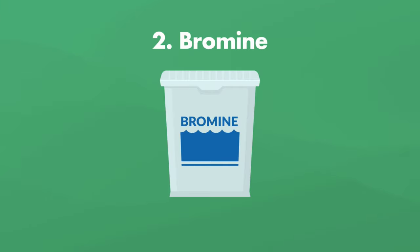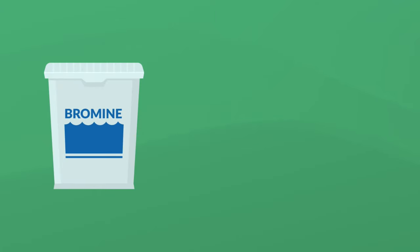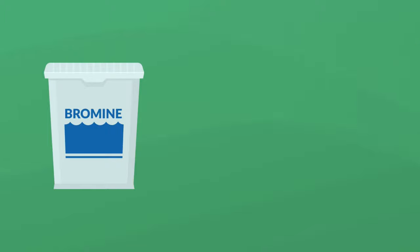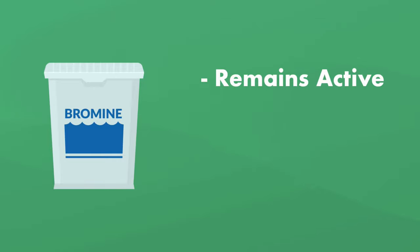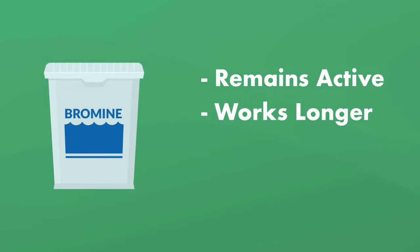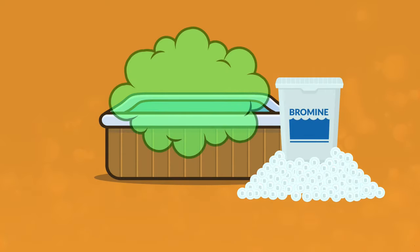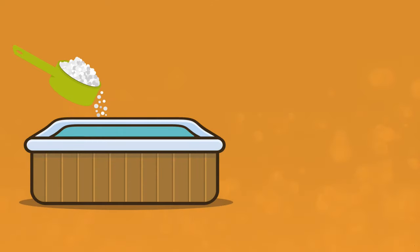Number two is bromine, and bromine is probably the second most common sanitizer for hot tubs. Chlorine works by oxidizing, but bromine works by ionizing, which means it forces apart the chemical bonds of contaminants — basically, it tears contaminants apart. One of the advantages of bromine is that more of it remains active after combining with contaminants, so it works a little longer than chlorine does before you have to add more. But bromine gives off its own waste product called bromamines. They're not as noxious as chloramines, but they still indicate a low level of sanitizer in your hot tub. Shocking is the solution here as well, and then keeping a closer eye on your sanitizer levels.